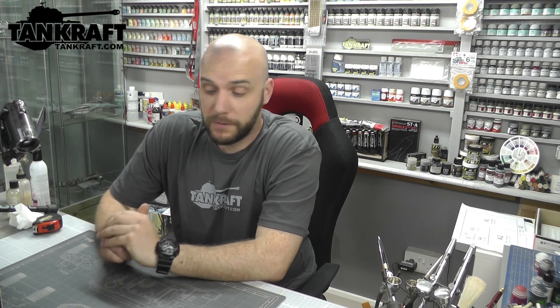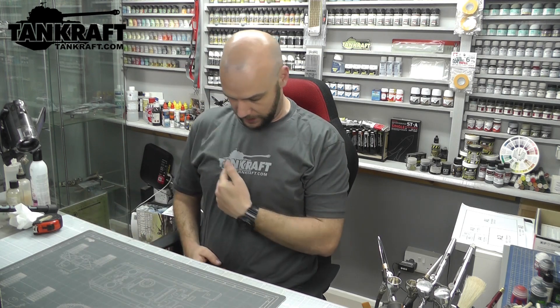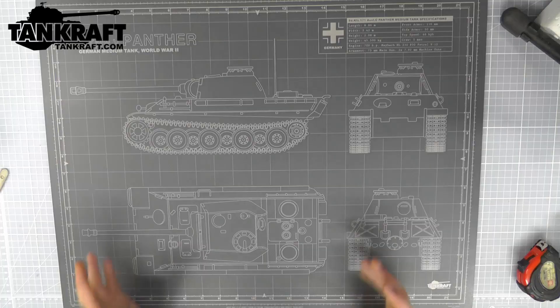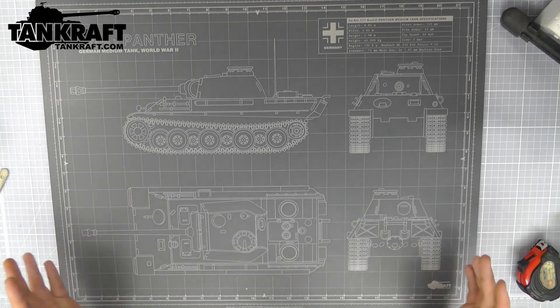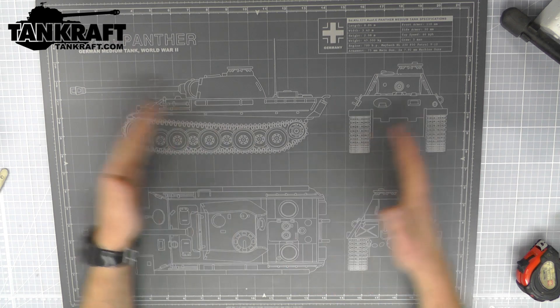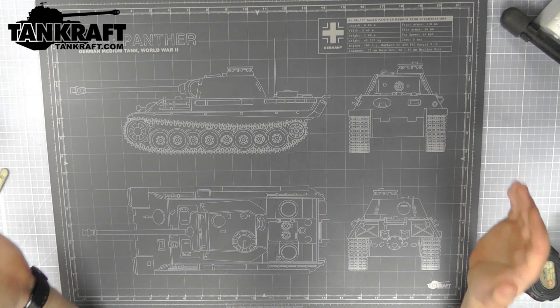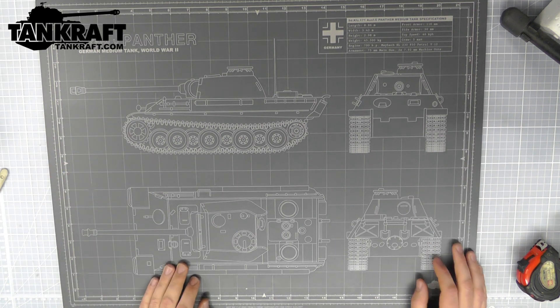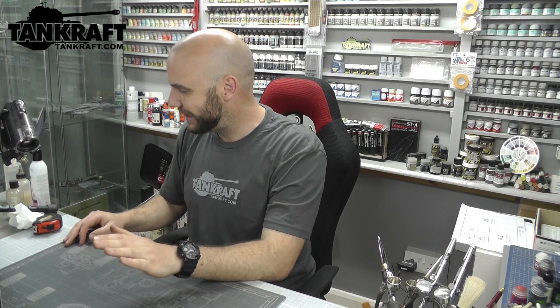Hello there, welcome to Genesis Models. My name is Bob Waldron and welcome to another video. This video we're going to be having a product review for tankcraft.com. They've sent me this really cool looking cutting mat. What we're going to do is throw a few tests on it and see if it's any good. It already looks good, so let's throw some tests out there.